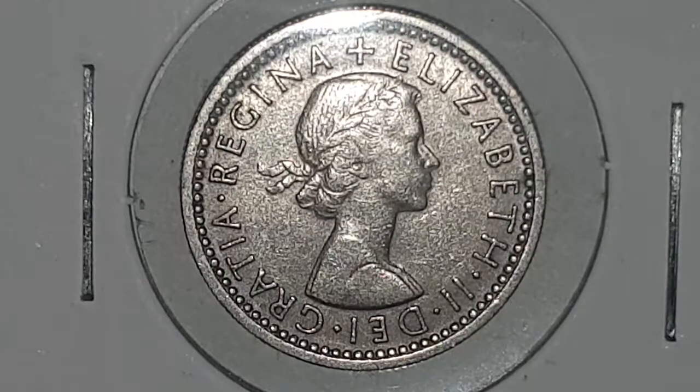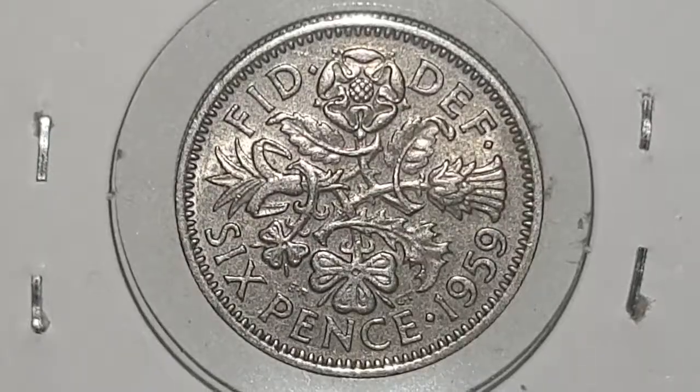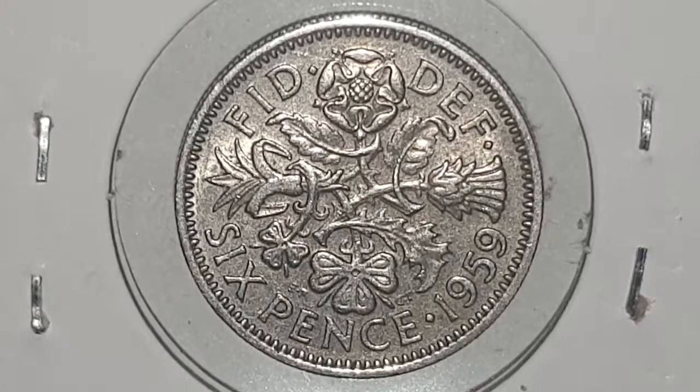I'm going to turn the coin over to show the reverse side. You can see the reverse side of the coin, designed by Edgar Fuller and Cecil Thomas. Continuing with the Latin at the top of the coin, which is 'FID DEF,' or Fidei Defensor,